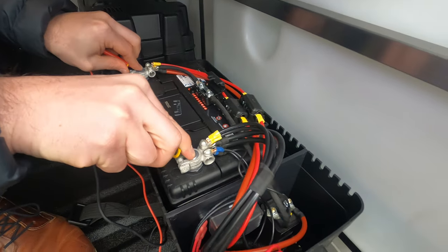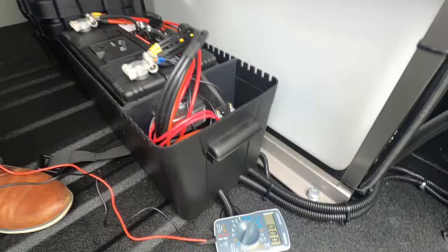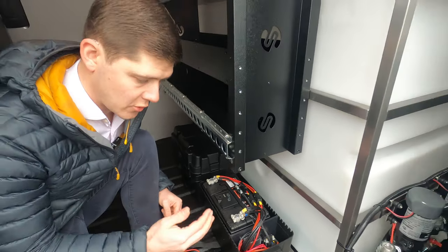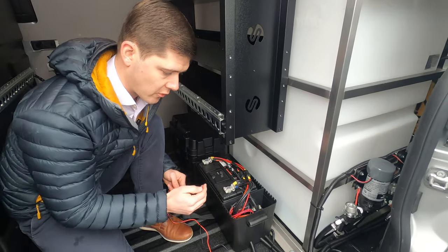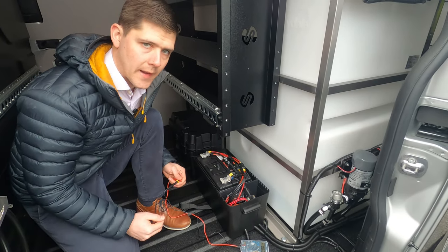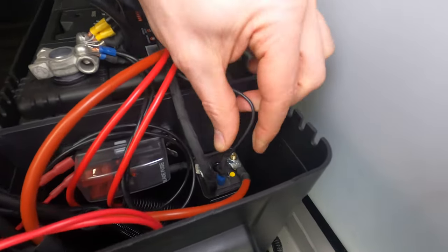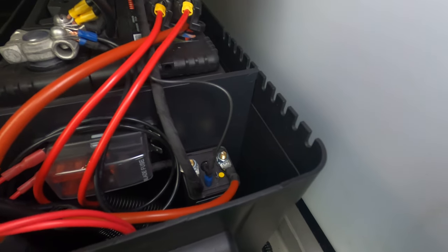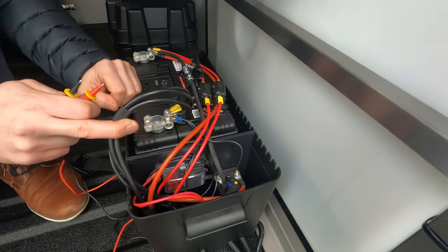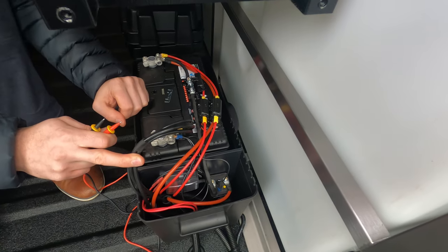You can check this with your multimeter or with your controller by switching it on to the voltage setting, which will give you the voltage reading. If at any point you lose that voltage — say you had 14 volts going into the relay but nothing coming out — that signifies either a loose connection on your earth cable, or the relay itself needs to be replaced. It would be advisable to get a qualified electrician or a competent person to replace it for you.